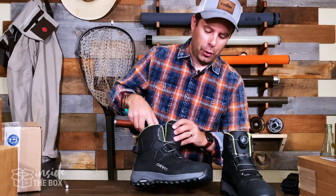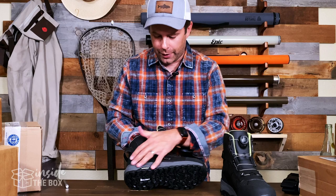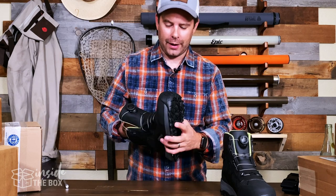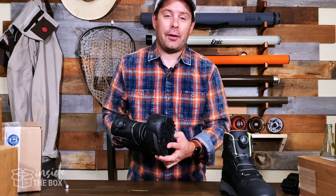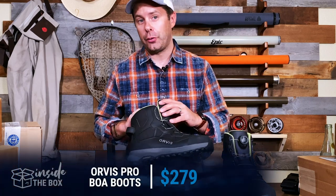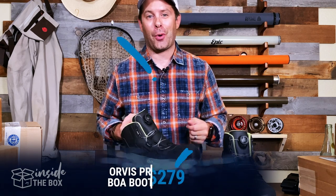Overall, just a beautiful boot. Love the color scheme — that really nice charcoal black with gray, and a beautiful green on the inside. These aren't quite out on the market yet; they'll be out spring of 2021. If you're interested, make sure you check out Orvis's website at orvis.com. These are going to retail for $279, and I'm really excited to test these out and get them on the water.